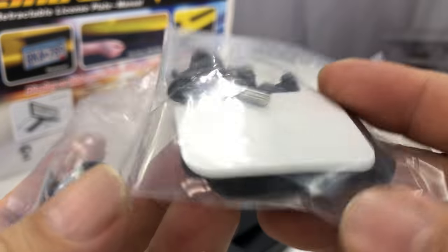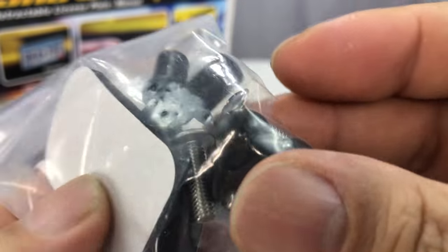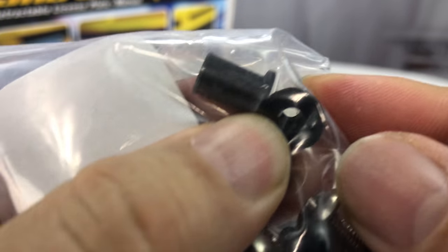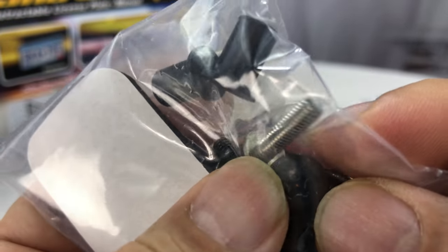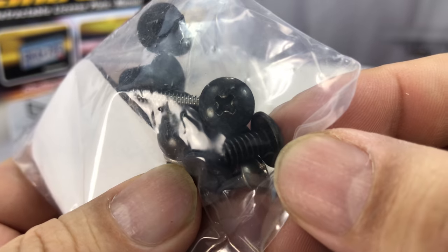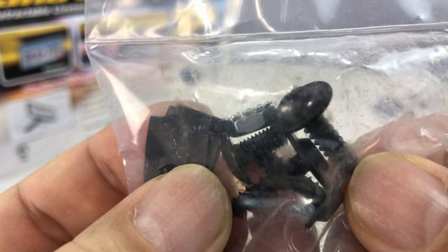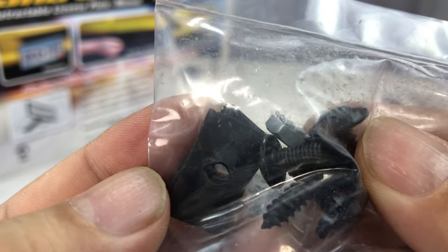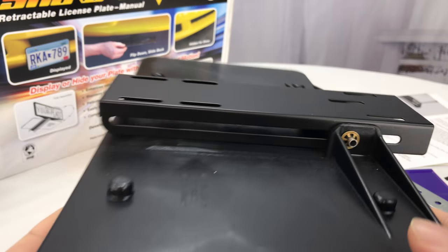We have a couple of foam pads with double-sided tape, some little plastic washers — just little tubes. You drill the hole, push these in, then use screws to screw into the washer, which expands it and holds it in place. We also have some machine screws with a couple of nuts and some retaining strips. All that's to be figured out.